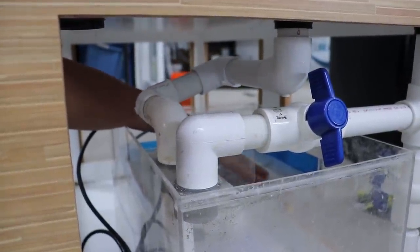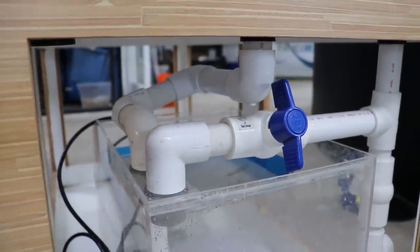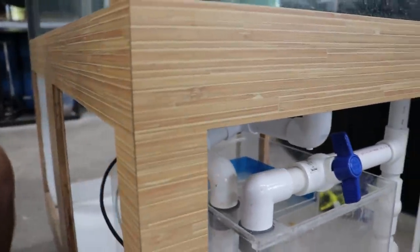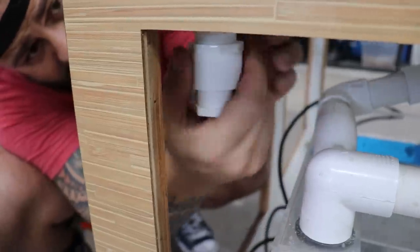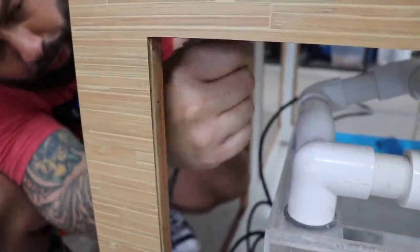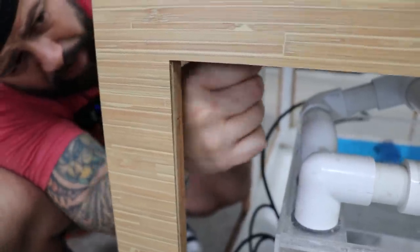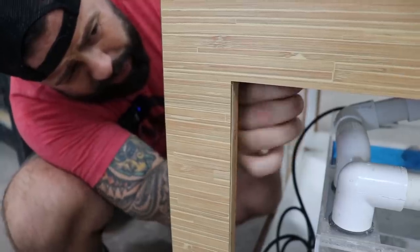The drainage is done. You don't want to squeeze the bulkhead too much to the point where you break it, but you definitely want to make sure it's tight so you don't have to redo it.